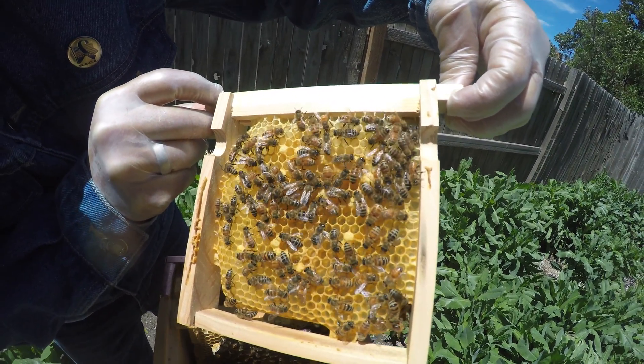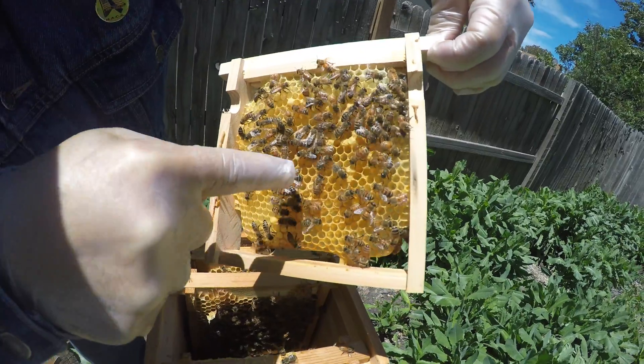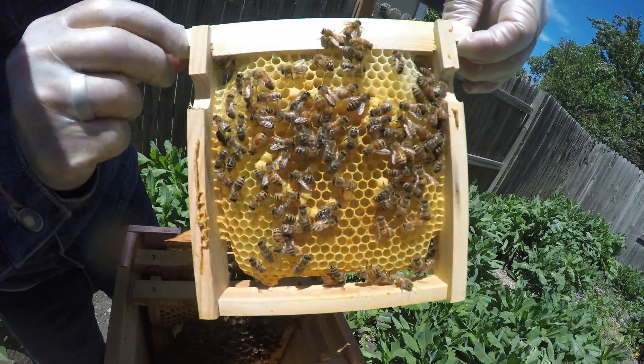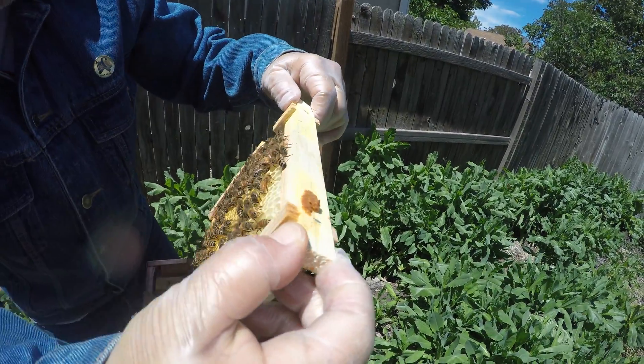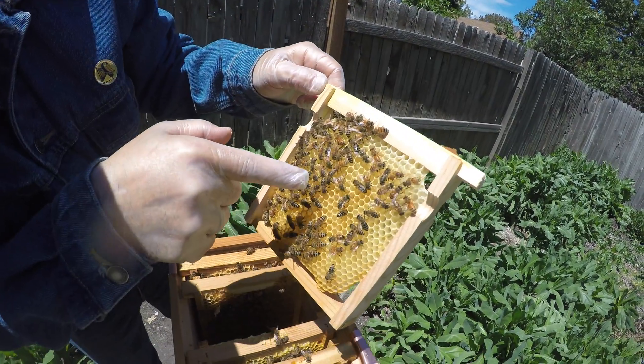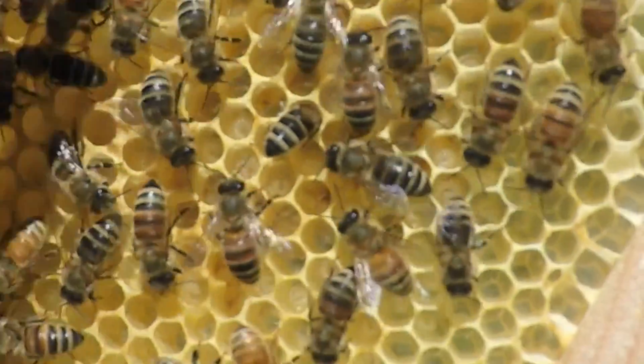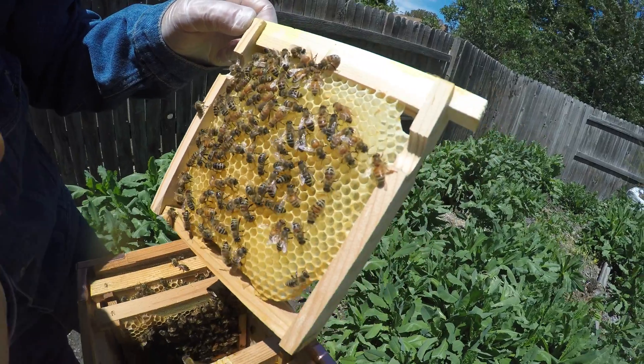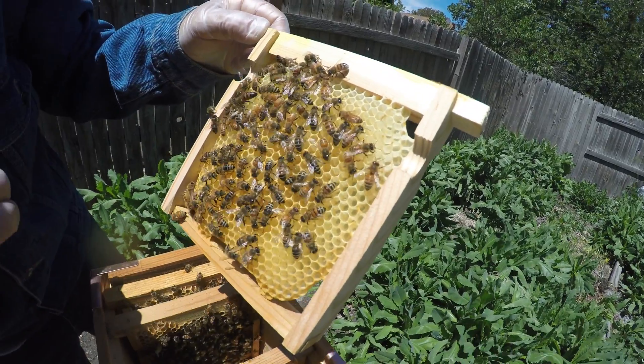I don't see the queen in there. Oh, you see the larva in the bottom of those cells? I sure do. So she has laid in there. When the larva get a little older — there's tons of them, look at all these larva. Last time I opened this, these were all eggs in here. And once the larva get a little bigger, they'll cap the top of the cell and incubate.